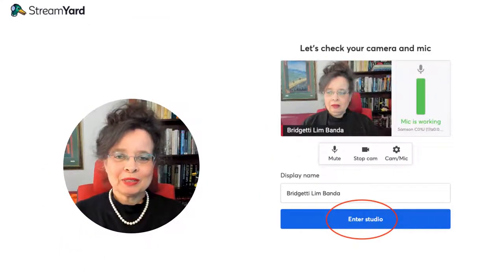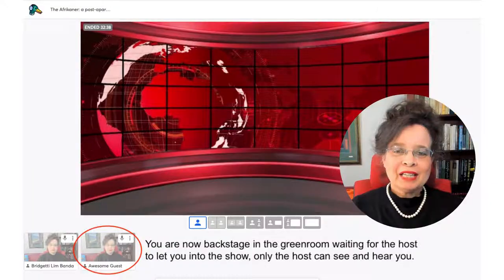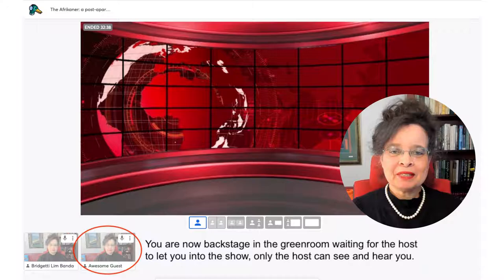Once you've established that you can see on the indicator that your microphone is working, go ahead and press on 'Enter the Studio' — now you are backstage. No one can see or hear you except the host of the show, so you can have a private chat with your host before the show starts. The audience cannot see you or hear you. This is an opportunity to make last-minute adjustments.